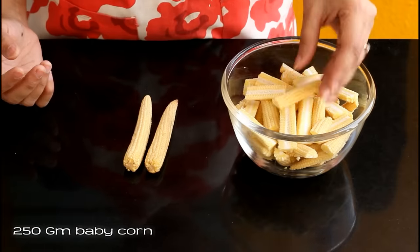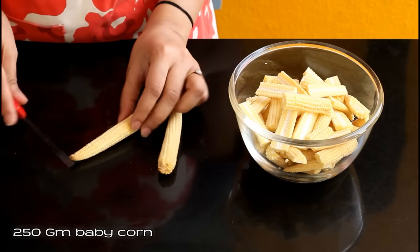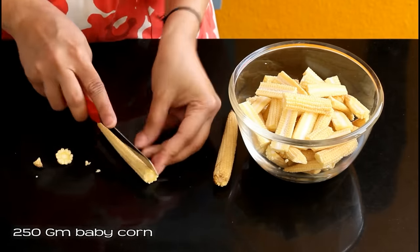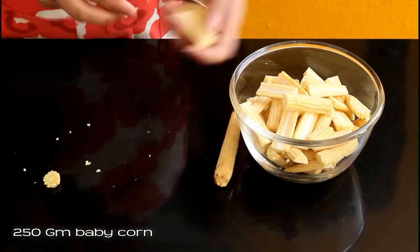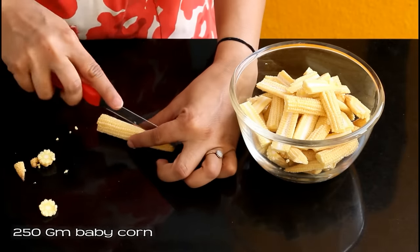For this recipe, I've taken 250 gram baby corns. I've cut each corn into four parts. Having thin slices will make sure that each slice is coated with batter and becomes crispy.